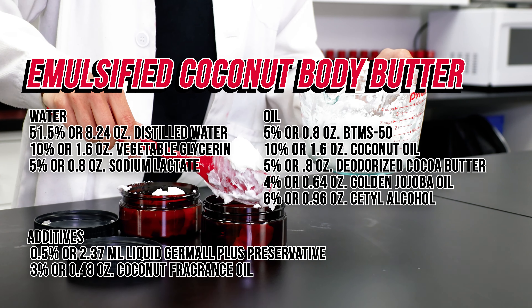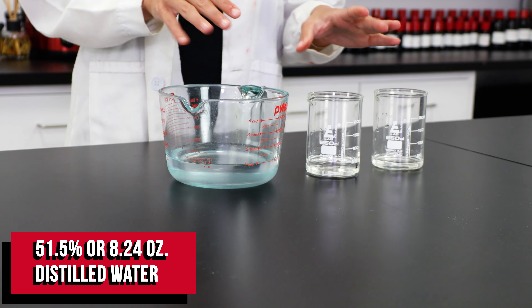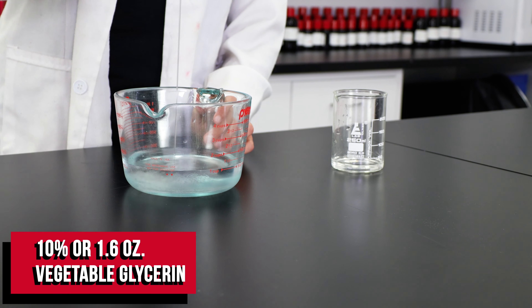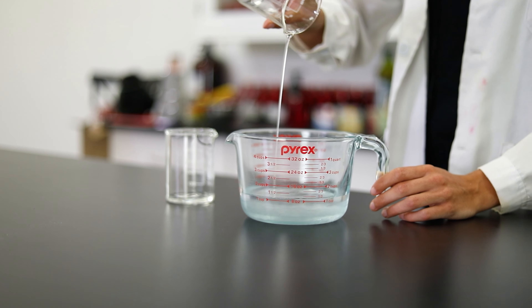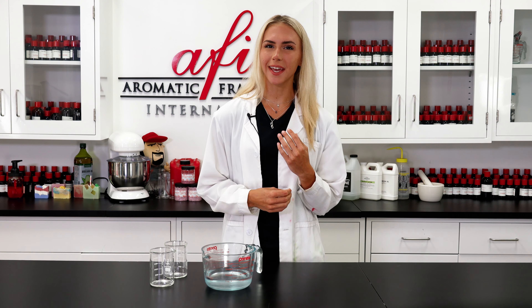Because this body butter is emulsified, it starts with a water phase. I'm going to be using some distilled water with a combination of vegetable glycerin and some sodium lactate. These are both humectants which draw moisture to the skin and will keep you feeling nice and smooth.